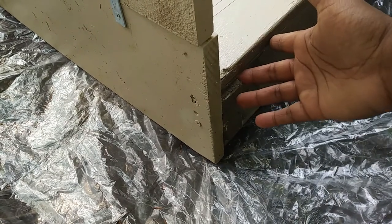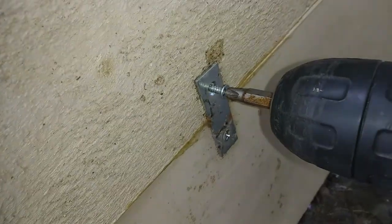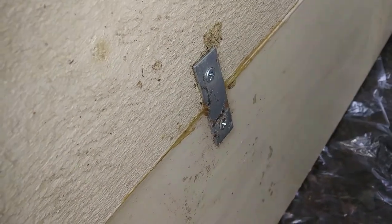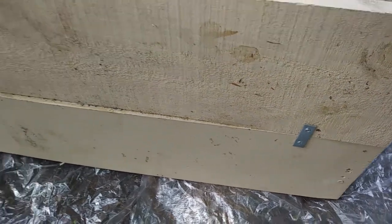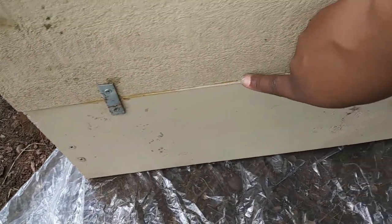I found 2 steel mending braces laying around my house and I thought these would be good to secure the second board on top of the first board. So here I am screwing in the first mending brace, and then the second. And just to add some extra security I also glued the second board with some wood glue on top of the first board.